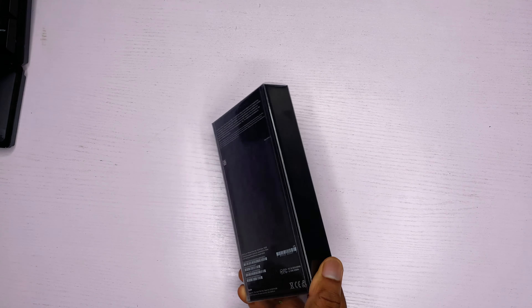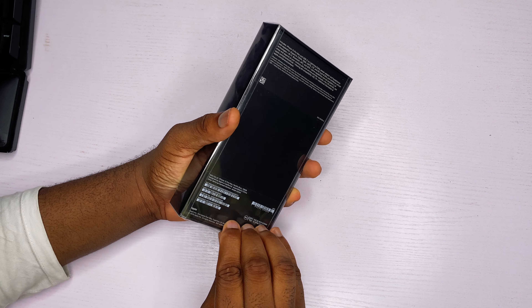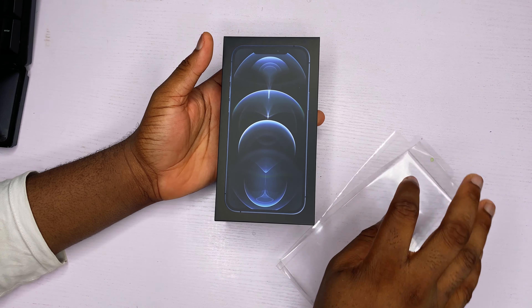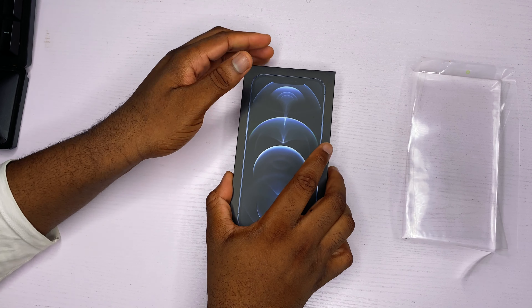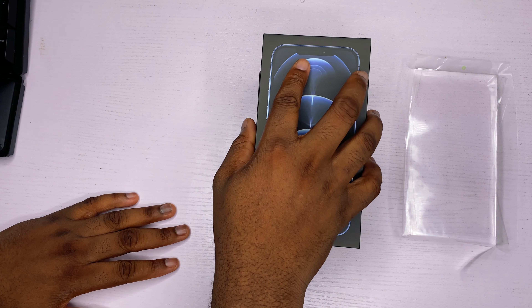So guys, I'm so excited. Let's unbox this iPhone 12 Pro Max 128GB right here, right now. We're going to cut out the fluff and just get right into the unboxing. So now we're taking off the brand new plastic wrapper and then we're going to unveil the phone right now.